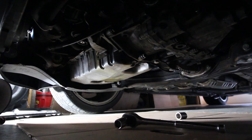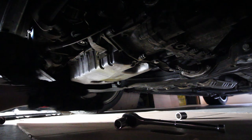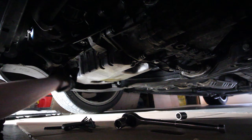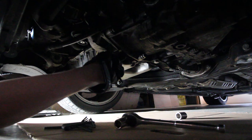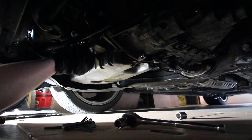Once all the oil has drained, we're gonna start pulling all the bolts for the oil pan off. You're also gonna have to pull the secondary air pump bracket off as well, which mounts to the front of the oil pan on a 24-valve VR6. I don't know if it's the same on a 12-valve but I'm assuming it probably is.